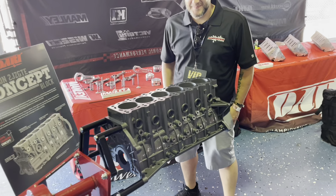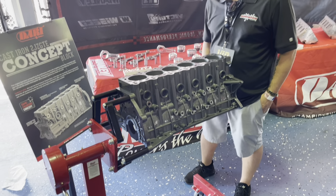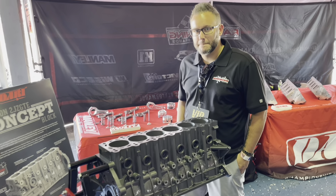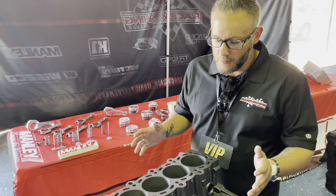Race family, let's stop our racing for a second to show you guys this — it's been all over social media the last 24 hours. This is a cast iron block for the 2JZ Super platform, and we have Mike here with us from Race Winning Brands to talk about this Dart block.